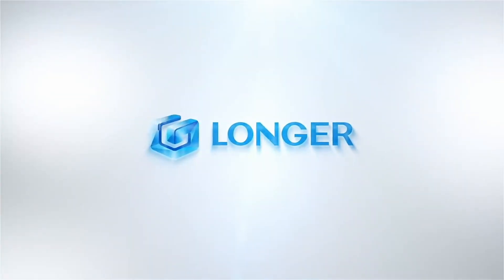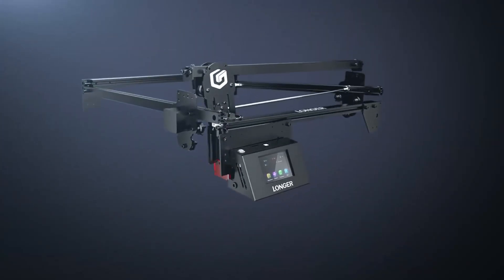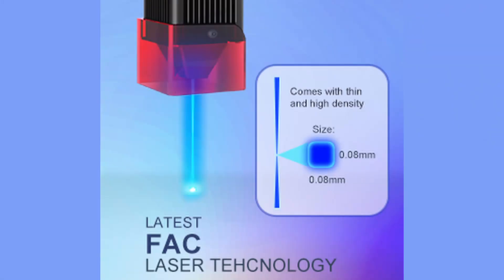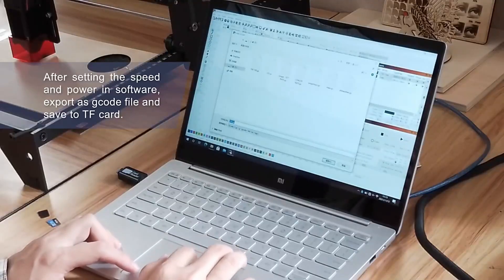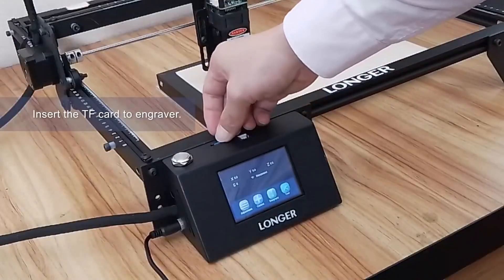Get ready to unleash your creativity with the Longer Ray 5 Laser Engraver, the ultimate DIY tool that brings your imagination to life. With its ultra-fine laser dot size of 0.08 by 0.08 millimeters, this engraver delivers precision like never before. Navigate with ease on the intuitive touchscreen, allowing you to craft your masterpiece without a computer connection. Simply save your design to the TF card, and watch the Ray 5 engrave or cut exactly as you envision.